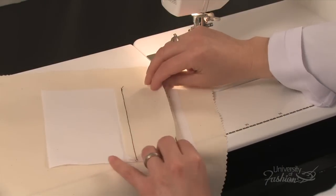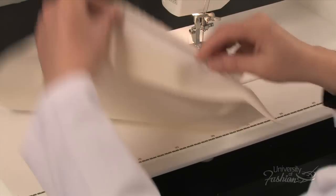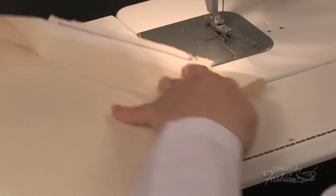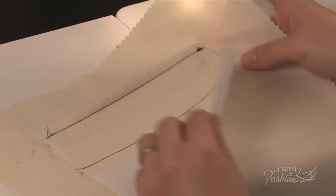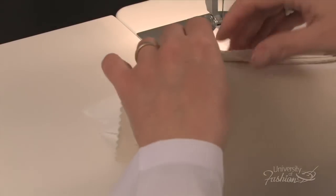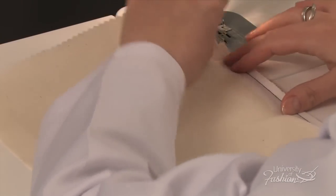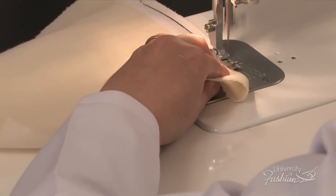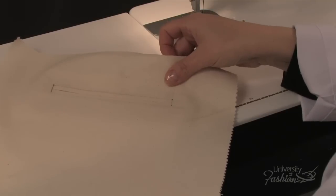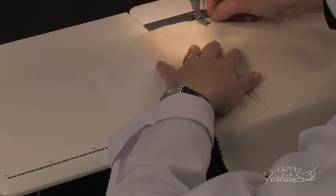To attach the pocket bag, begin by joining the seam allowance of the top welt with the pocket facing piece. Stitch across using ¼ inch seam allowance. Align the lower pocket bag with the lower welt seam allowance at ¼ inch and then stitch across. Position your top pocket facing piece in an upward direction and your bottom pocket piece in a downward direction.